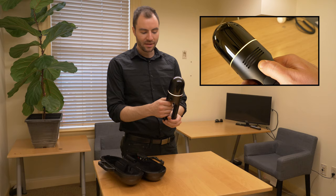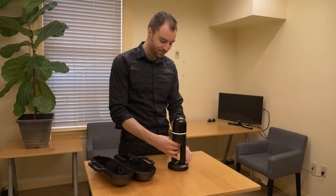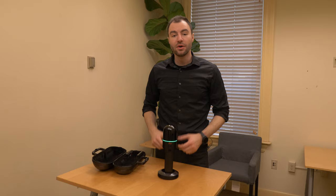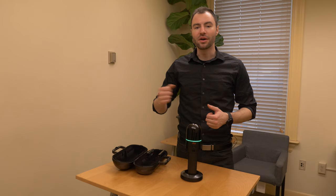To turn on the BLK2GO, I'm going to just press the power button. It's going to start flashing yellow. I'm going to set this down on the table stand here. In a second, the ring is going to turn green, and that means it's ready to go. Once the ring turns green, it's ready to go.